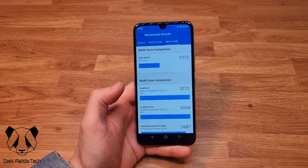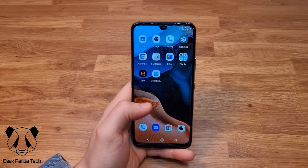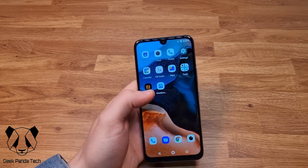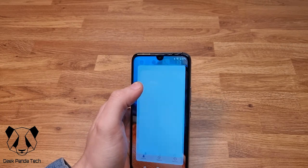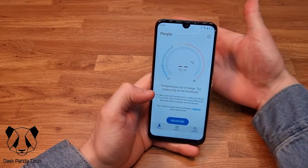For £115, you can't go too far wrong — it's got a bag full of features. Let's find the temperature app. There we go — it says 'temperature out of range, try measuring forehead.'